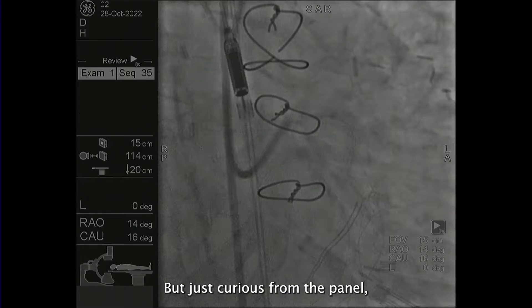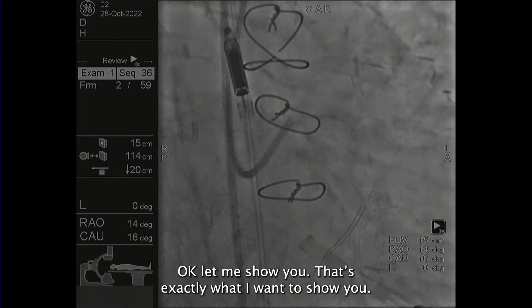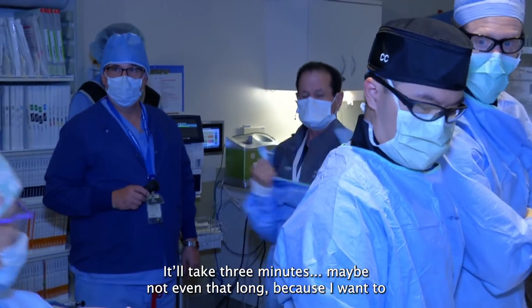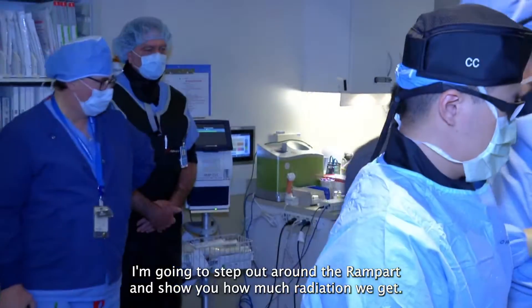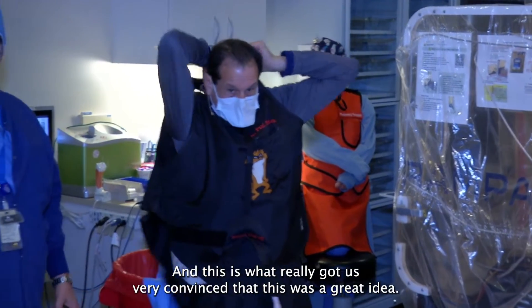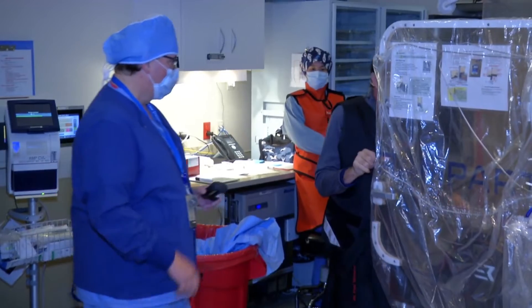Just curious from the panel — how are you guys monitoring your radiation real-time? That's exactly what I want to show you. I'm going to get my lead and do this — it'll take three minutes, maybe not even that long. I'm going to step out around the rampart and show you how much radiation we get here. Steve Studerman is our radiation safety officer, and this is what really got us very convinced that this was a great idea.